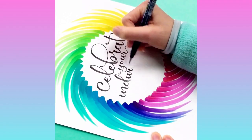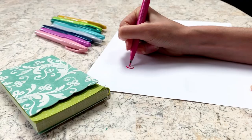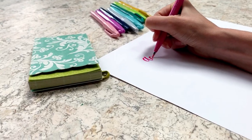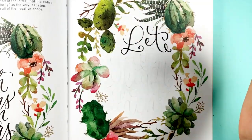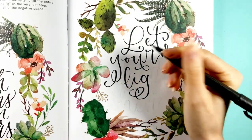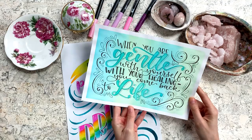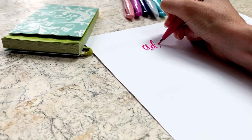Brush lettering, also known as brush calligraphy or modern calligraphy, is perfect for addressing envelopes, creating greeting cards for birthdays and holidays, making artwork to post on social media or to give as a gift to a loved one, writing motivational and inspirational quotes to hang on your wall, or for calligraphy for special events like weddings.